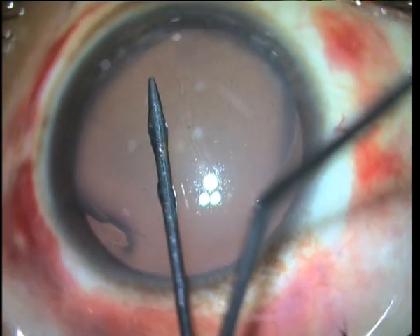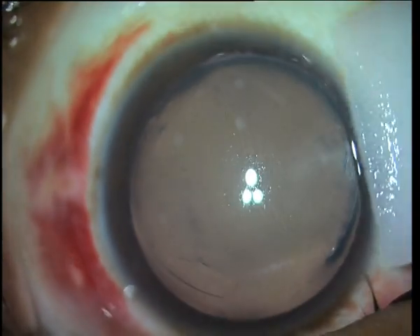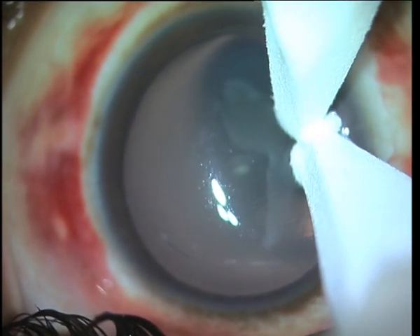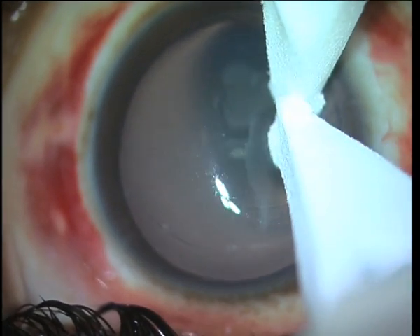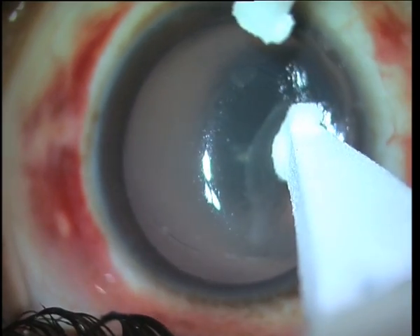It's important to stretch it out as much as possible. Here you can see I've taken two Weck-Cels and I'm actually pulling in the opposite direction in an attempt to stretch out those macrostriae. It is important to treat macrostriae as early as possible, because the more you let them remain, the more they set into place and the more resistant they become to treatment.